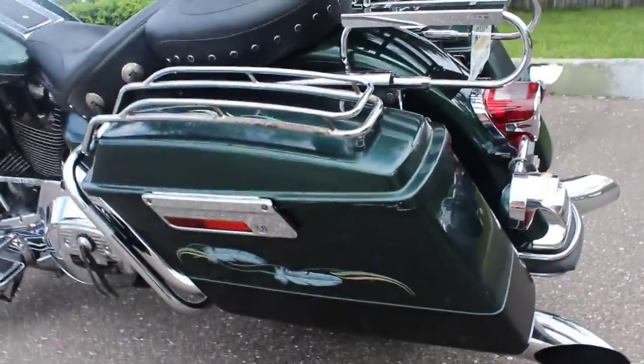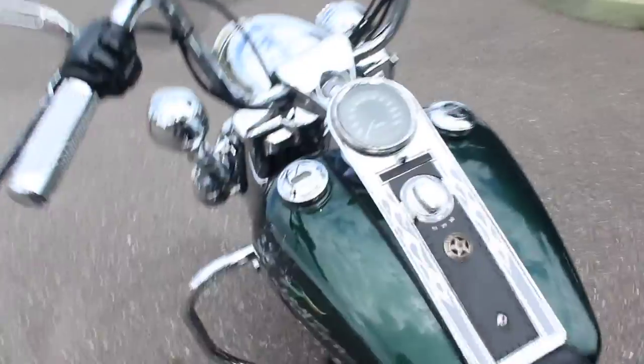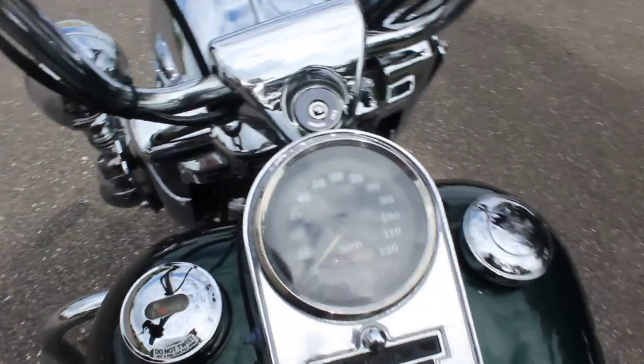Be a good bike to get for a cheap price. I'll go ahead and fire this bad boy up real quick. Cranks right up.